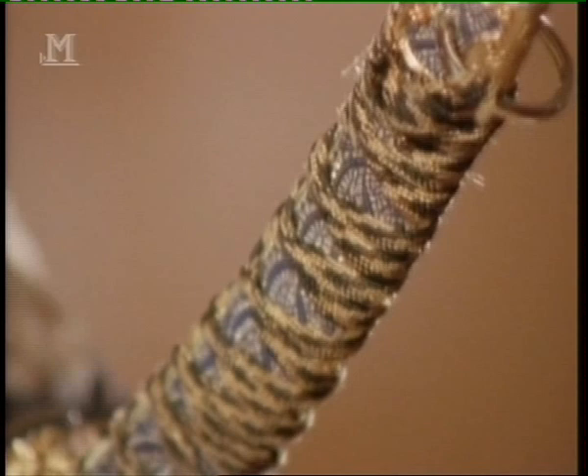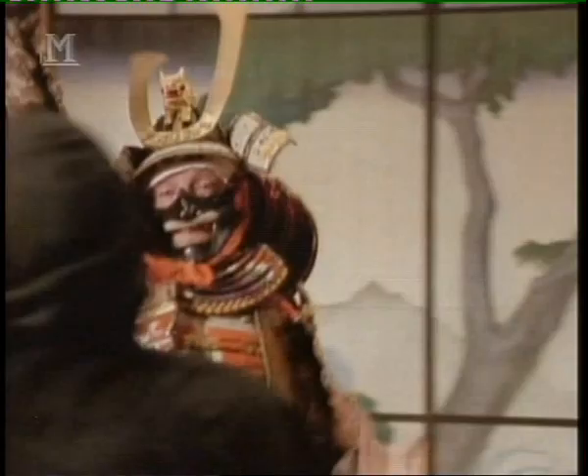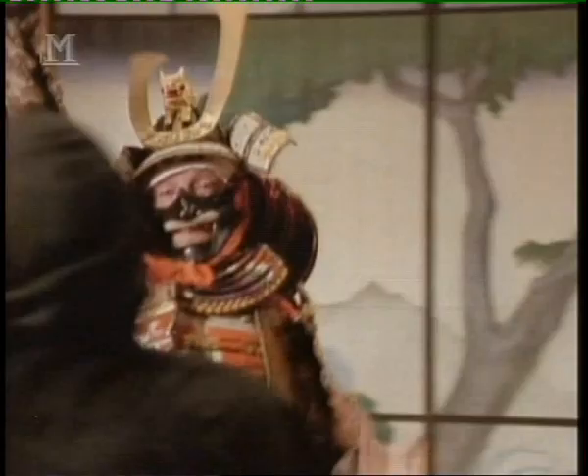Japanese arms and armour are elaborate and unique. They defined the warrior's individuality, and reflected the reverence the Japanese have always had for their arms and armour, and for the special role the warrior has had in their culture.